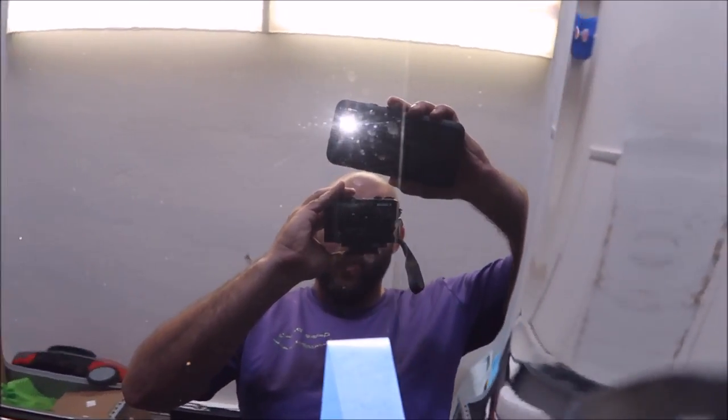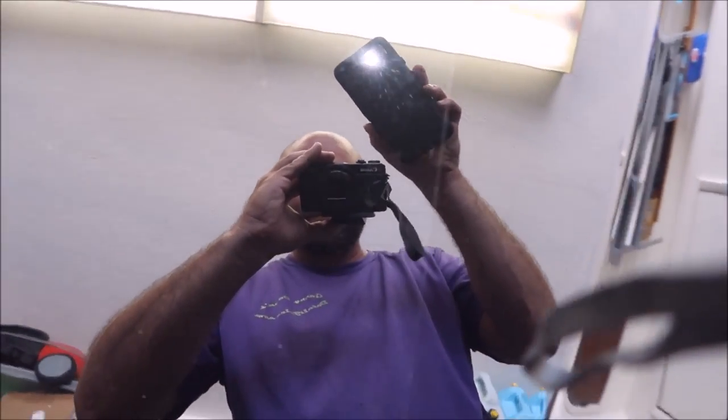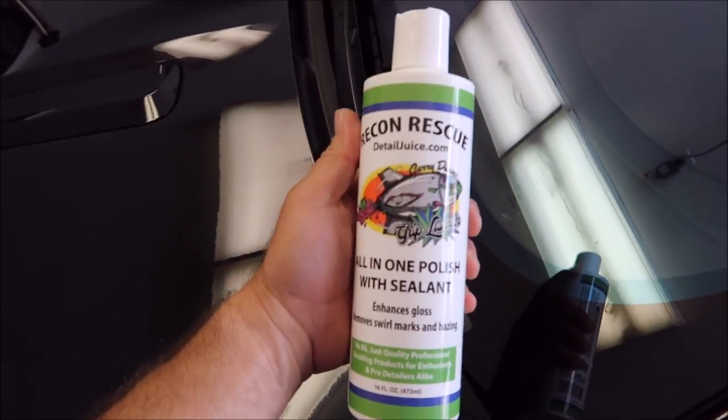That is what makes most people happy — it is a good quality all-in-one and that is exactly what we have here. It just works amazing. I'm very happy with this product. That is the brand new Grip Launch Recon Rescue All-in-One polish with sealant from DetailJuice.com.